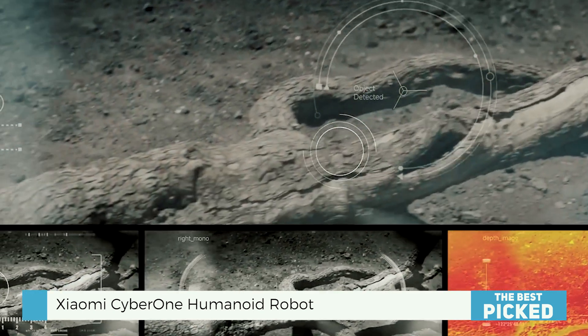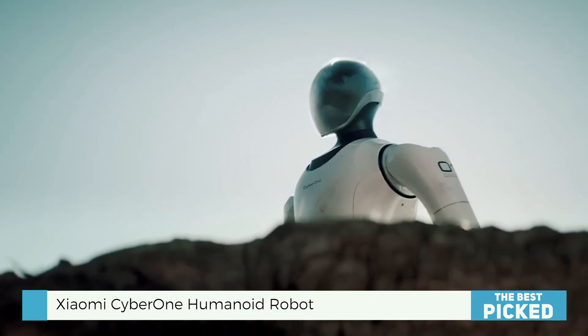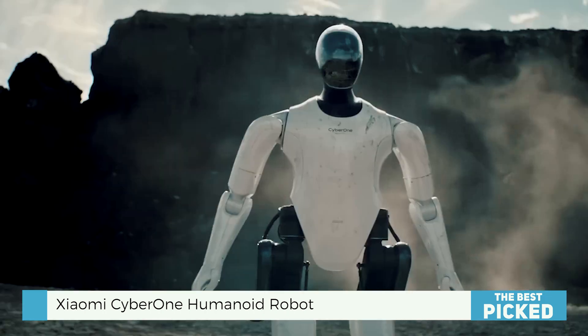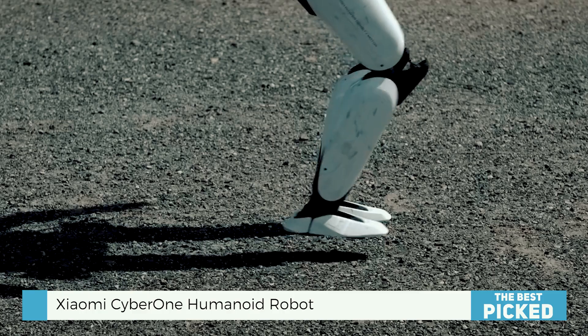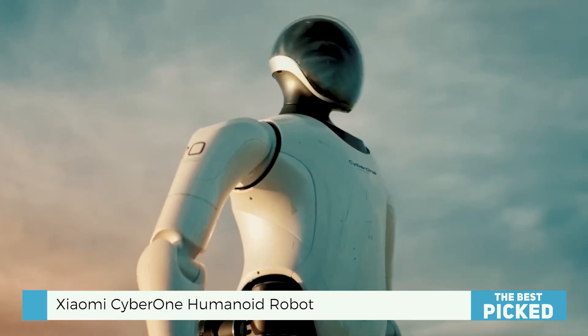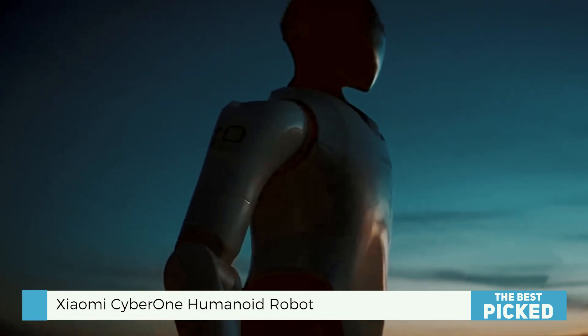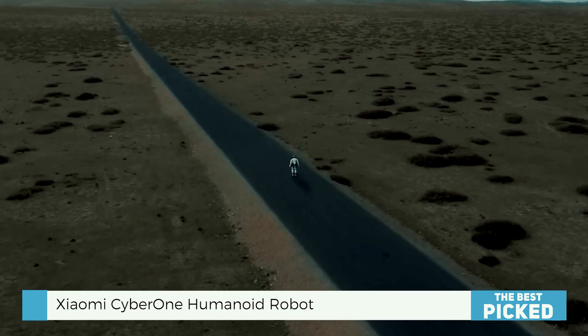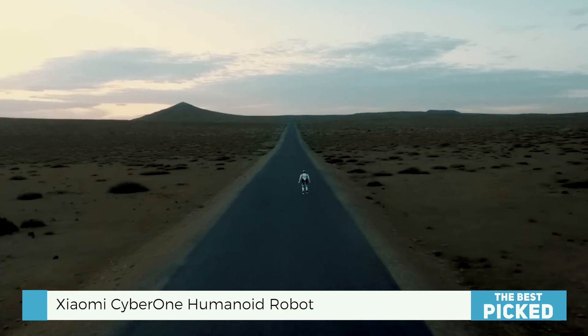They seem to be trying to give it a personality, or at least a digital approximation of one. The brains of the operation — this is where it gets really cool. CyberOne is loaded with some pretty advanced artificial intelligence: algorithms for everything, including movement, object recognition, and even some natural language processing.